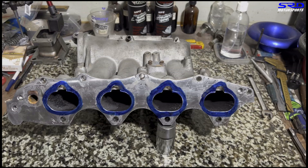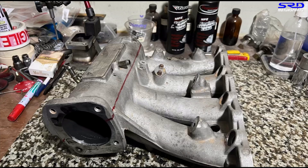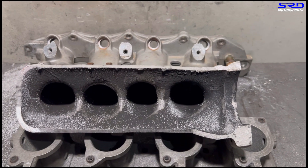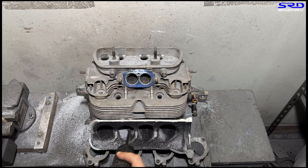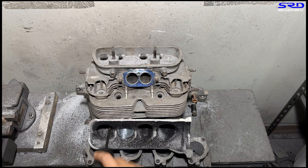Now let's head to the porting bench. Let me show you where we scribed the line where we're going to cut the plenum, so we can port it from the plenum side from the runner entry all the way through into the flange. We cut this off camera. Now at the porting bench, it's all ready for the carbide. Starting off with the carbide is really good because it saves time. We're not rushing, but it doesn't take too long, and you can get to the shape you need. You can also feel the core shift or the ridges that need to be smoothed out as you go with the carbide.